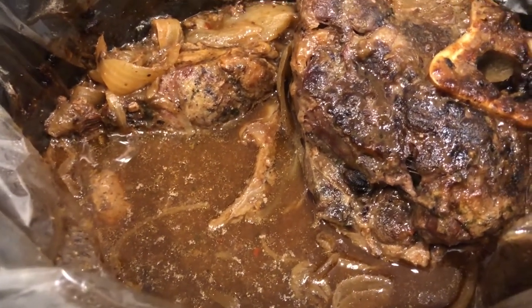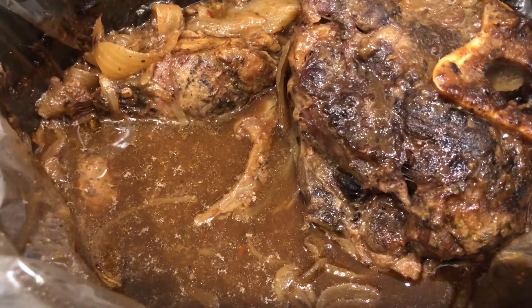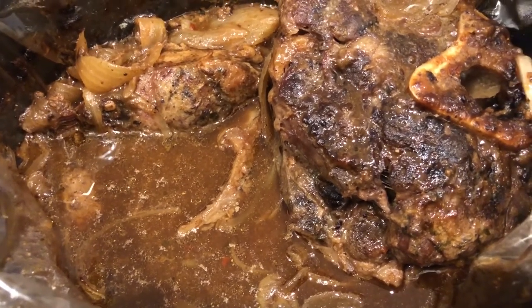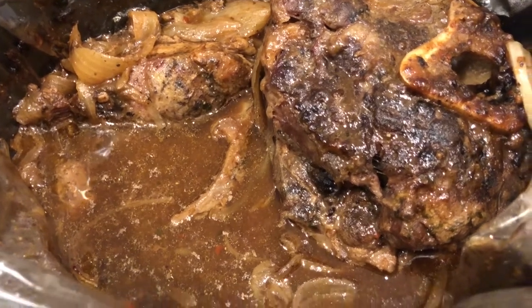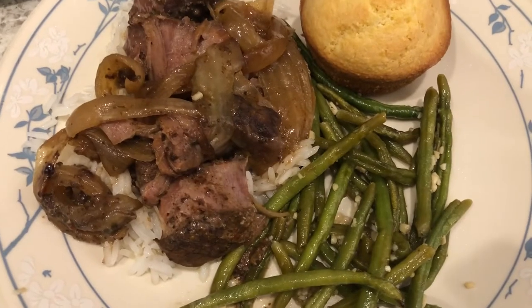I would definitely make this recipe again. Now I have two favorites — this one and the Mississippi pot roast that I love. This is what we are having for dinner tonight.